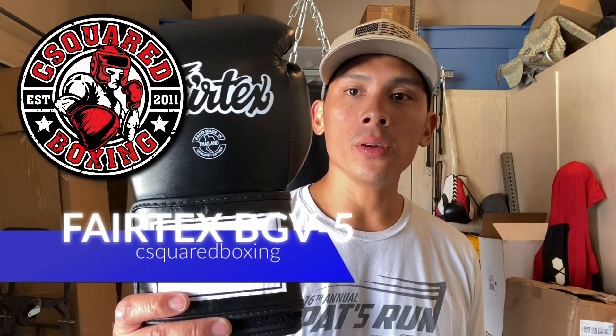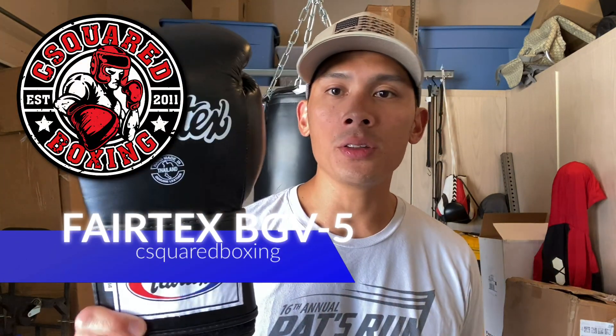Hey, what's up guys? Today I'll be doing a review on the Fairtex BGV5 Boxing Gloves. So check it out.